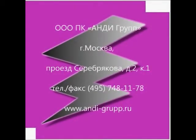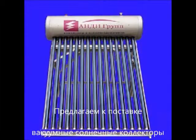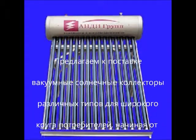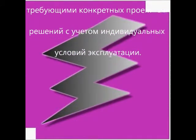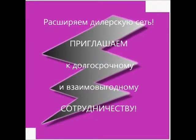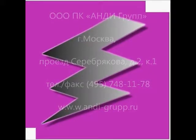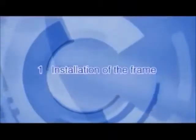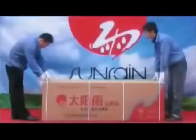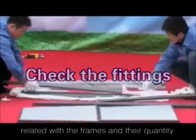Thank you for watching. This is the installation of the frame. Firstly, open the packing case to check the fittings related with the frames and their quantity.